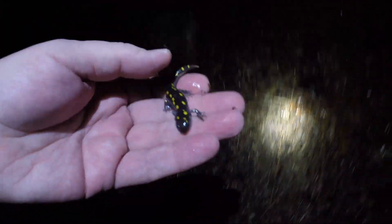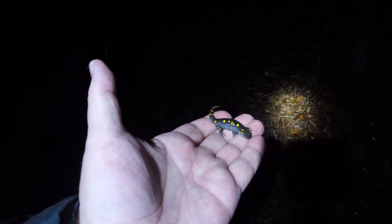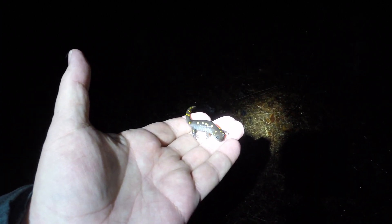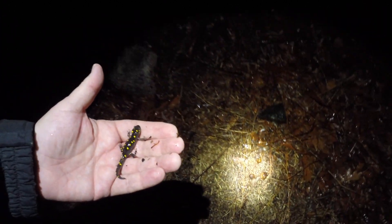Wow, here's another gorgeous little female. She is so small, I bet this is her first visit to the Vernal Pool after hatching last year. Look at those bright yellow spots. Hope you have a good long life, little lady, and can lay lots of eggs.